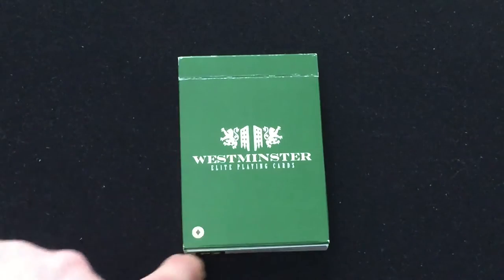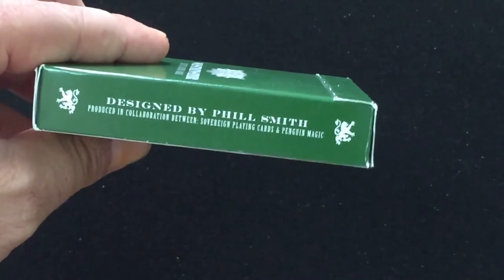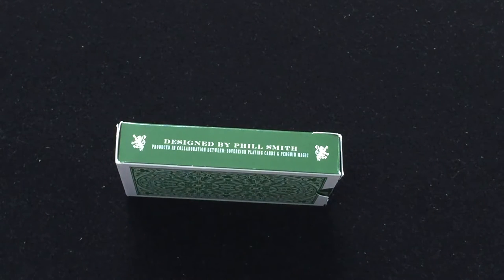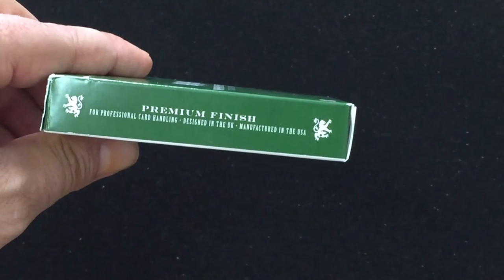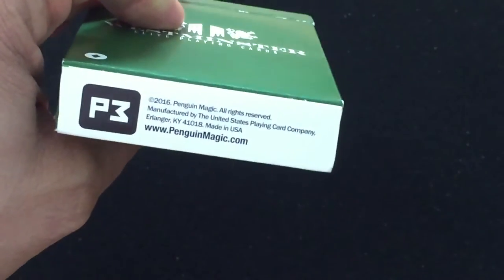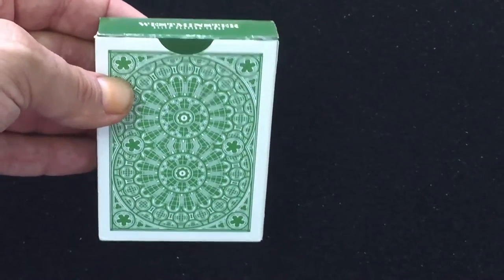There's kind of a pressed seal, a circle diamond thing down here. On the side it says designed by Phil Smith, a collaboration between Southern Playing Cards and Penguin Magic. Southern Playing Cards is of course the creator of the Drummond Money-Coutts DMC deck, which I have a couple of reviews on — he designed those and he designed this one as well. It says premium fitness professional, designed in the UK, manufactured in the US. The top says Westminster Elite Plain Cards, and the bottom has the Penguin Magic logo, website info, and made by USBC. The back design is inspired by Westminster Abbey — it looks like the ceiling of the building — and there's a seal on the flap.